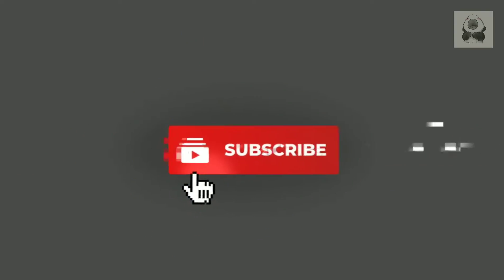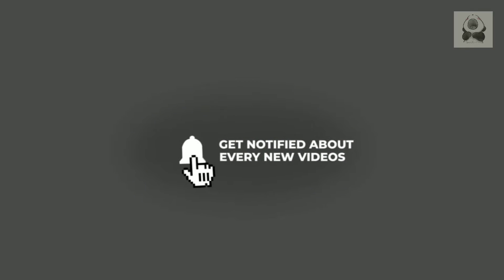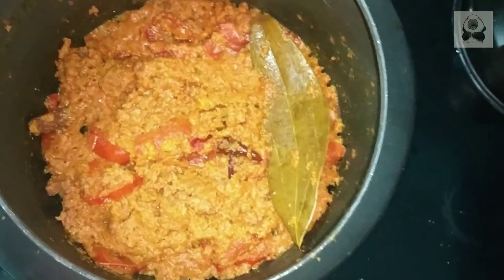Until this cooker whistles, please like this video and subscribe to this channel and don't forget to press the bell icon so that you get my notifications.